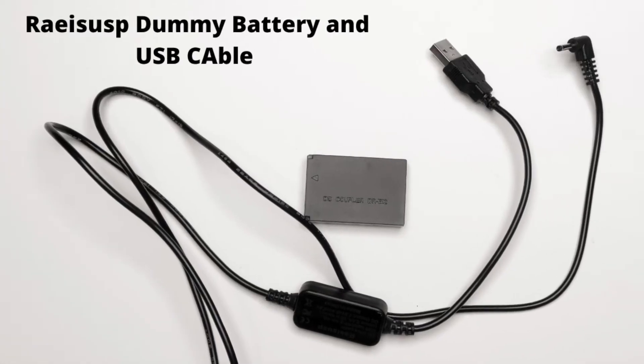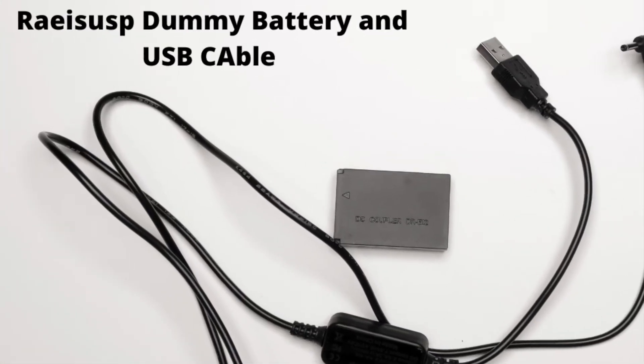In my last video, I talked about how to use this RACIP DC coupler or dummy battery and USB cable to power your camera through a power bank, and you can check out that video here.